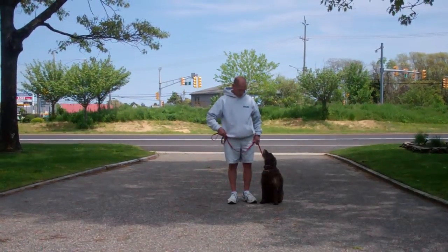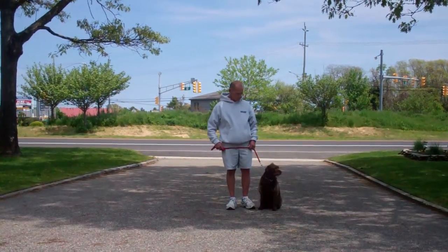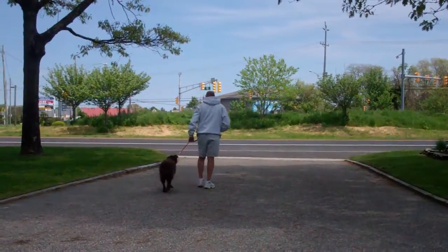As you can see, Margo is seated very nicely on Fred's left, which is where all our obedience training is done. The first exercise they're going to demonstrate is heeling. Heeling is proper walking on a leash. Fred and Margo are going to take off doing that now. The command is Margo, Heel.